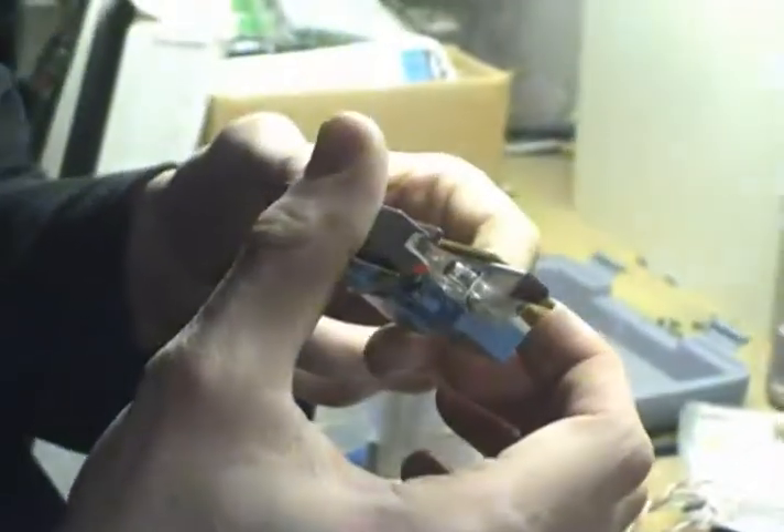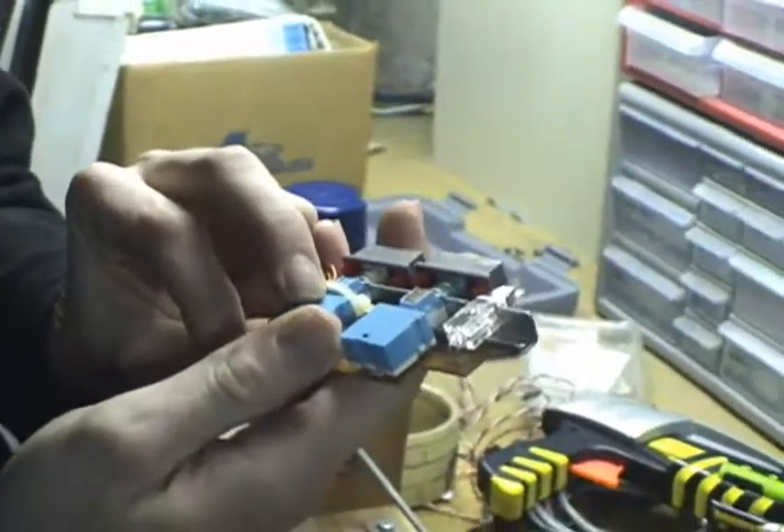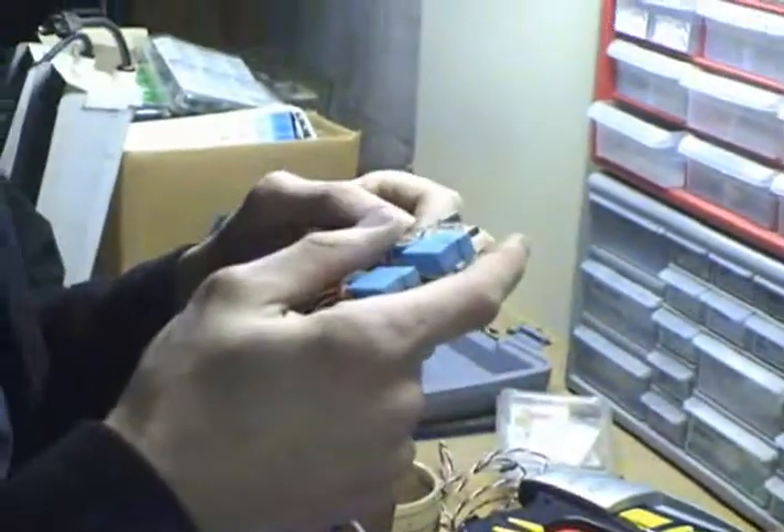And that is how you replace the LED on the Nintendo, or convert it into the Barbie Nintendo. Now we go plug it in and see if we let the smoke out.